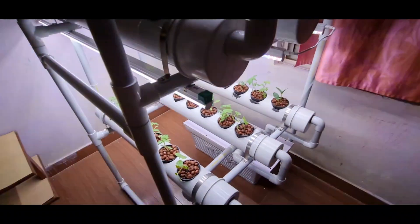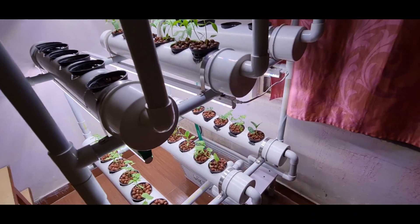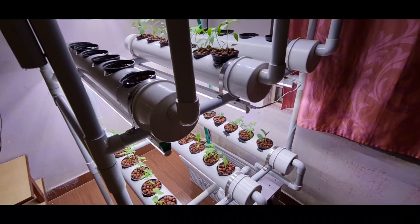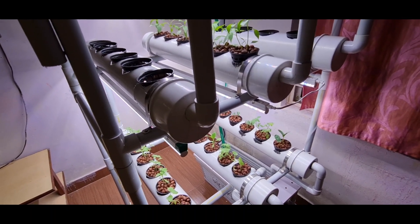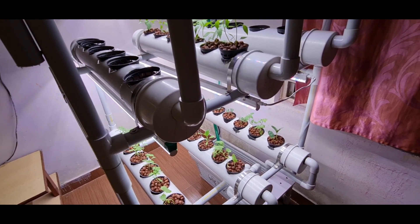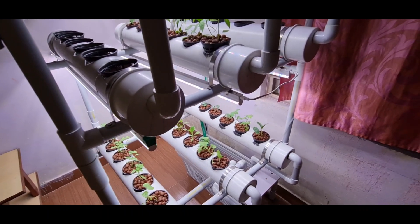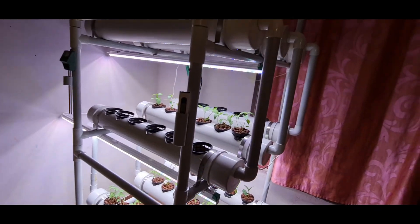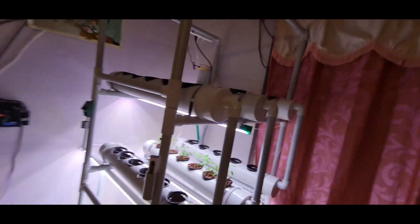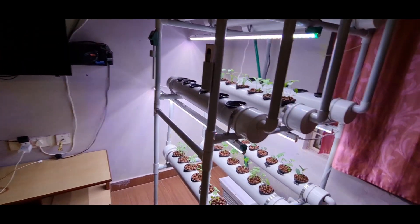One key feature of hydroponics is that there is no need for soil — everything is in the water. The amount of water needed is also not much. This entire setup uses about 75 litres of water.